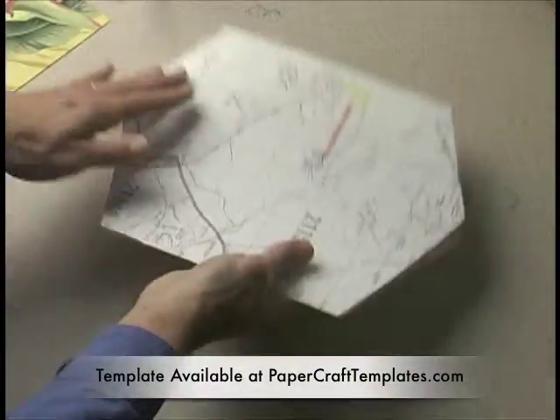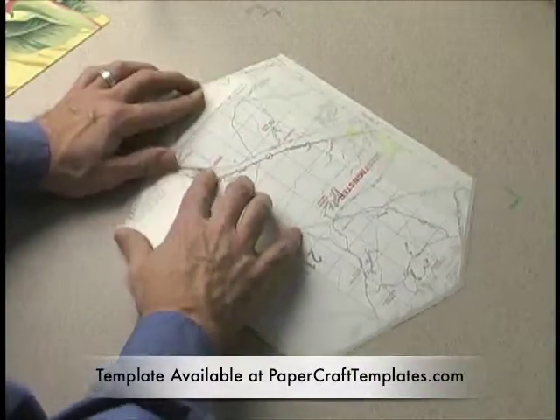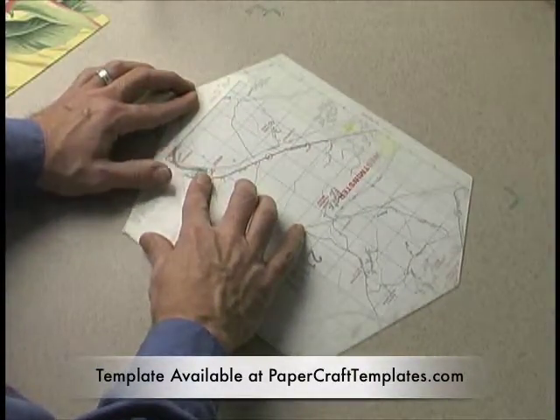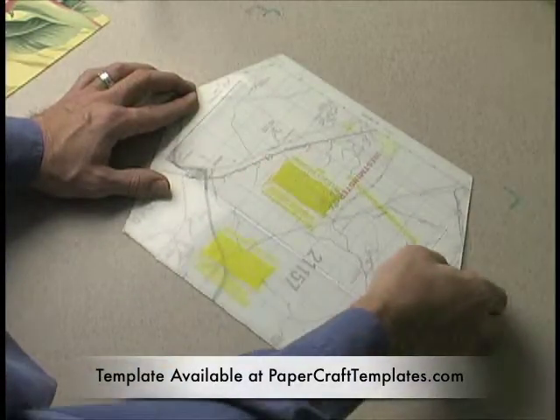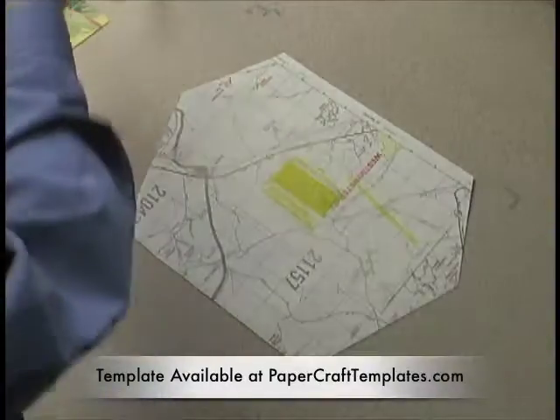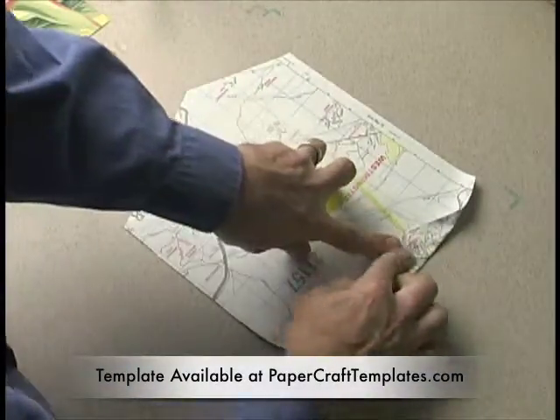So you just rip it, you flip it, you realign the template to the paper, drop this piece in the middle — the center piece — then remove that.